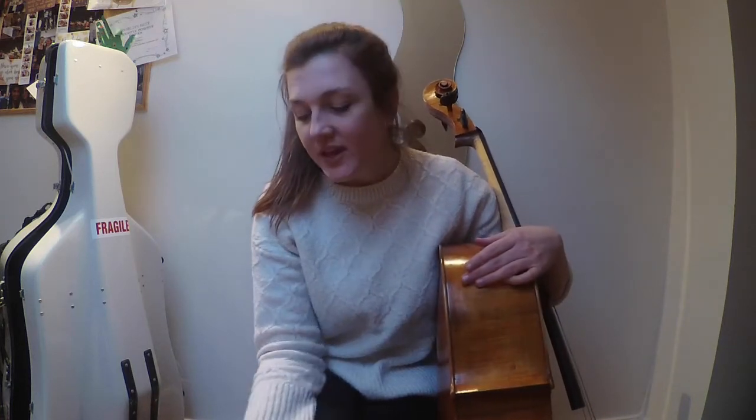I already play on Larsen — I play on the A and D, I use Soloists — and the majority of the time on the C and G I use Magna Core. So I'm really excited to try this new set and to see how they work with my cello. Let's see.